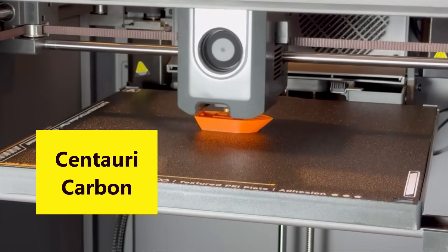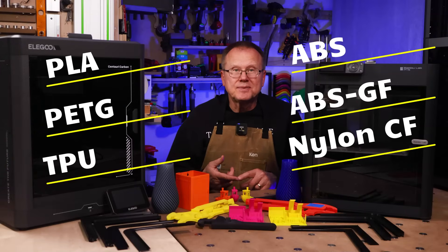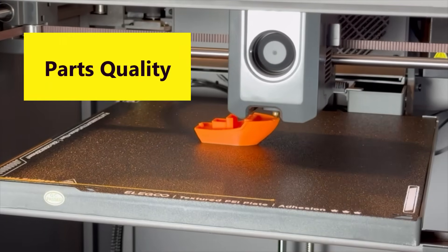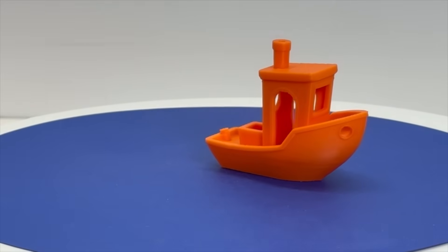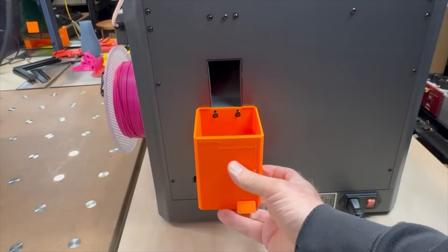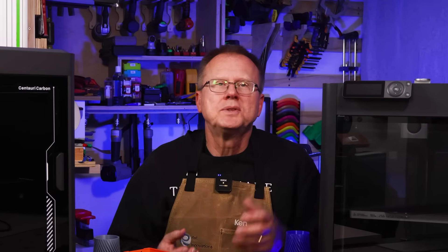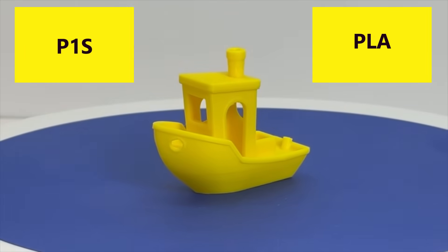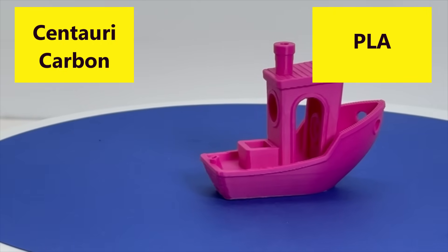I printed parts on both the Centauri Carbon and the P1S using PLA, PETG, TPU, ABS, ABS glass filled, and even nylon carbon filled, and I think you're going to be surprised at the results. Since this is the first time for me to use the Centauri Carbon, I first printed a pre-loaded design of a Benchy in PLA which turned out nice. Then using PLA I printed a pre-loaded mini Centauri Carbon shaped poop bucket to mount on the back of the printer — it also turned out great, even the embossed small lettering on the sides. Then I began my printing comparison test: I printed a Benchy by Creative Tools in PLA on both printers. The P1S Benchy turned out great as expected, and the Centauri Carbon Benchy also turned out great — I couldn't find any real differences between the two parts.